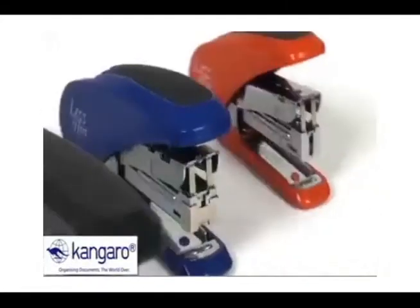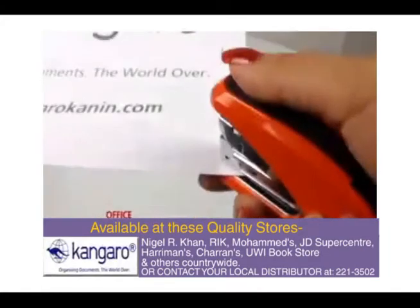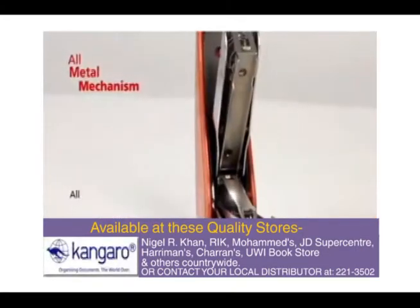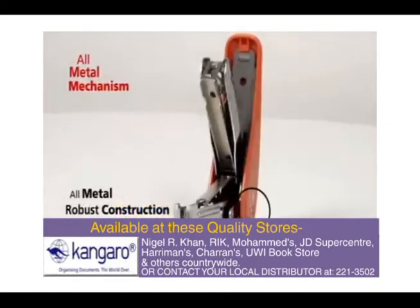Presenting Kangaroo's versatile range of less effort, regular clean staplers. It makes less noise with its all-metal mechanism and solid, robust construction with high-impact plastic casing.